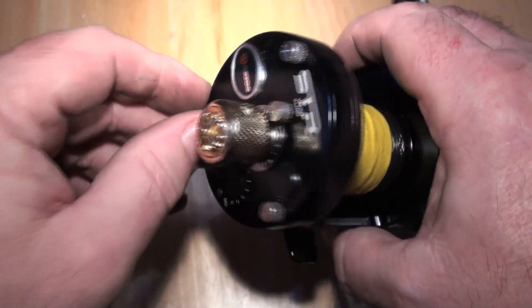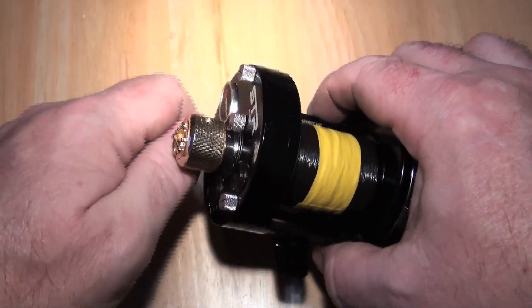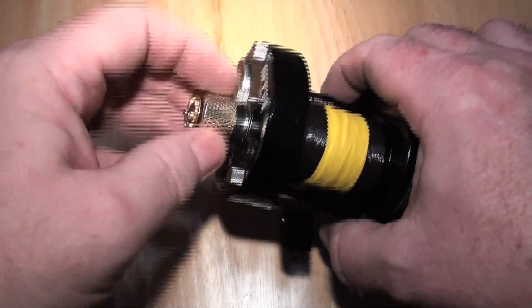And also, obviously, the essential PMR bespoke custom crown screws, which lets you into the reel very, very quickly.